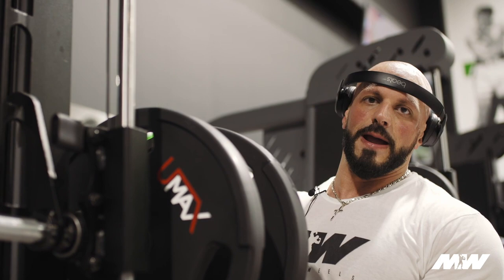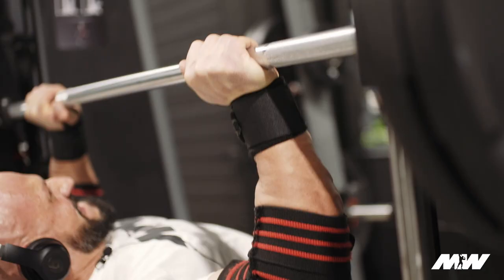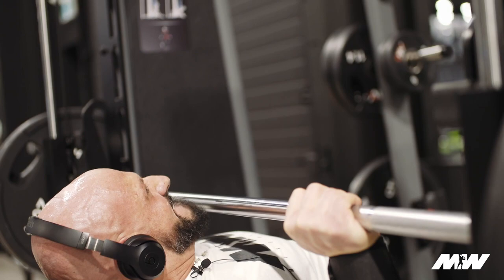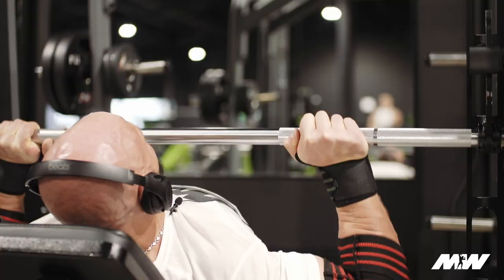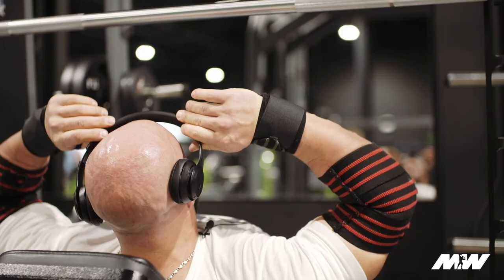The reason I did a drop set just now is because I got ten reps — a good amount, but I felt like I could still get more blood in there. I'm about to finish this exercise, so maximize it — get as much blood in and the nastiest pump as possible. Got to be quick, can't wait too long.